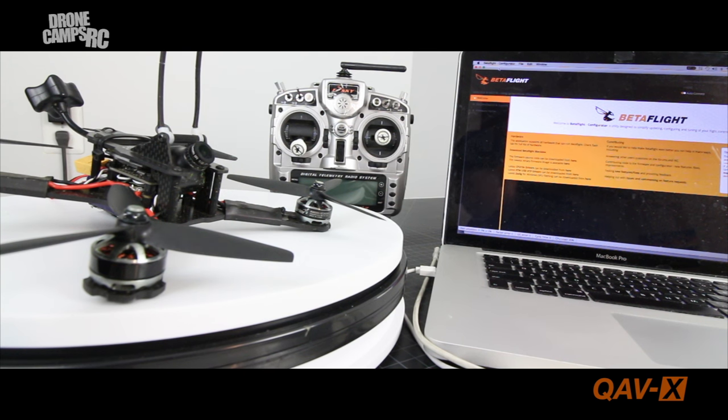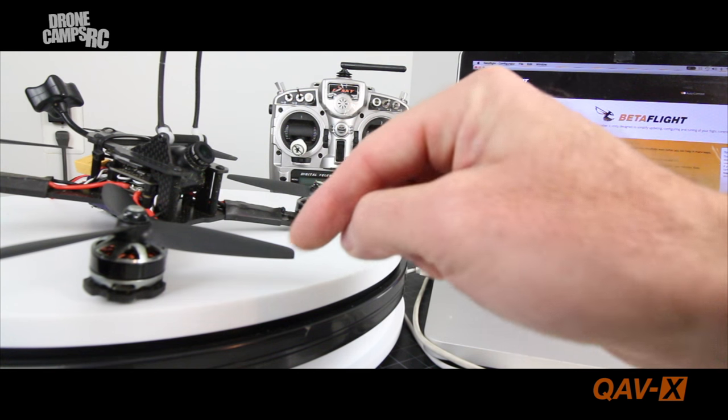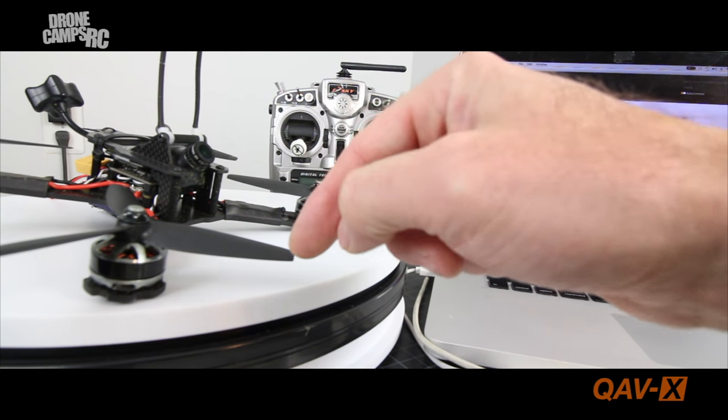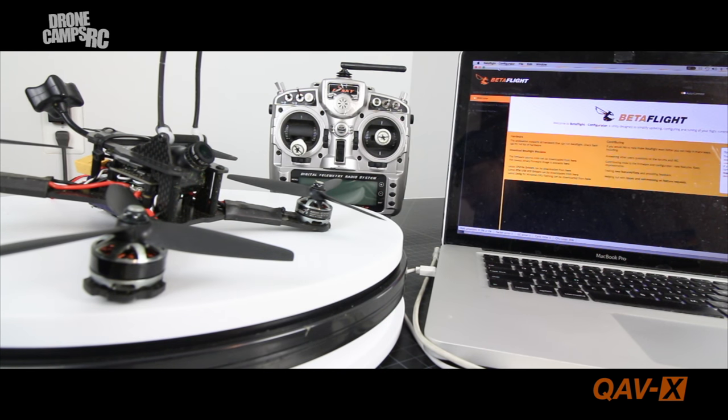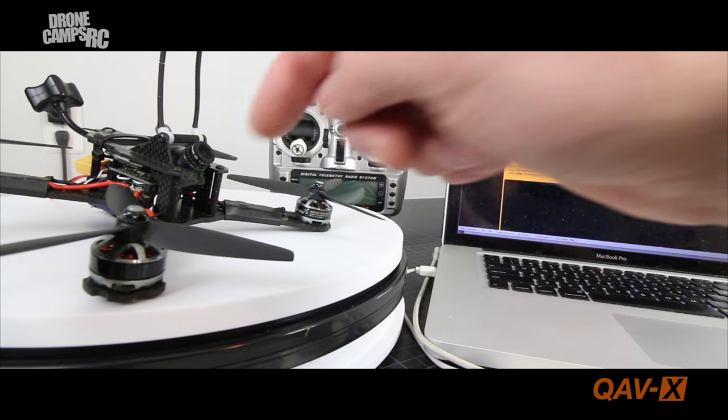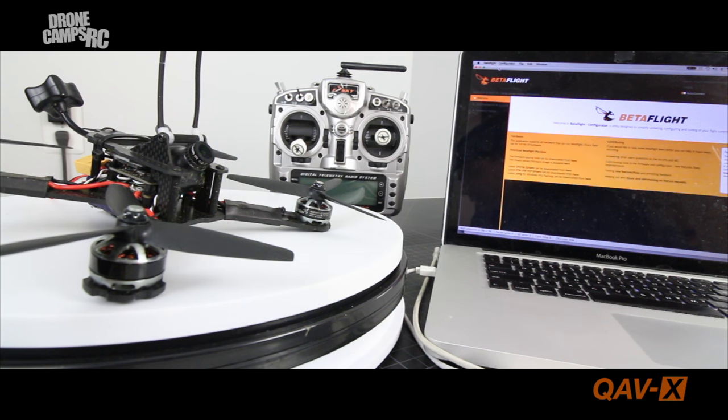For props, I used to fly Dalprop Bullnose 5040 props that everyone loves and are almost indestructible. Now I'm running the Lumineer props, which are really nice — they have a different profile, smoother around the edges and not quite as flat on the tips, not as much of a bullnose. They fly a lot smoother on this quad. I don't know if they were directly developed for this setup, but they go perfectly with it. I highly recommend these Lumineer props for your QAVX — super smooth and really lightweight.